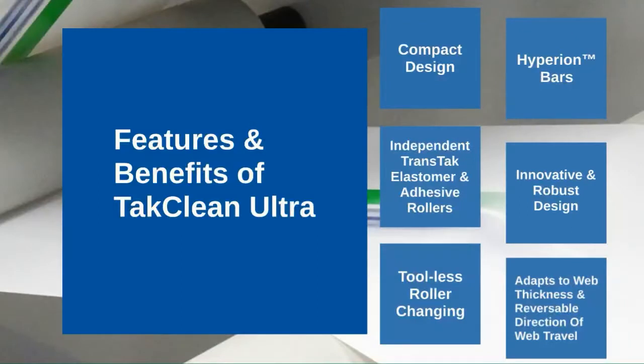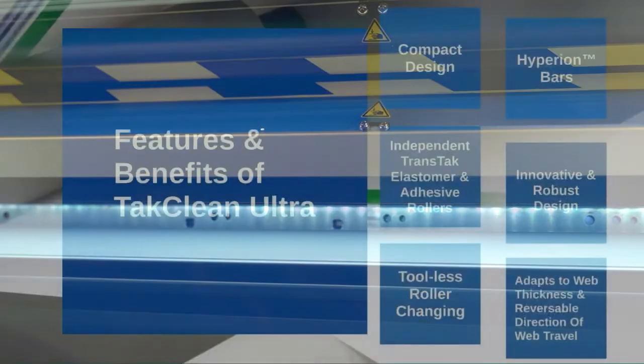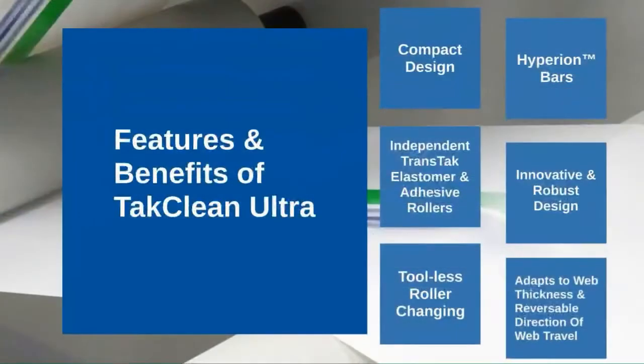Hyperion Pulse DC ionising technology is offered as standard. The independent rollers on the TACClean Ultra mean you can disengage the adhesive roller whilst the elastomer roller is still engaged, which allows for efficient and uninterrupted cleaning.